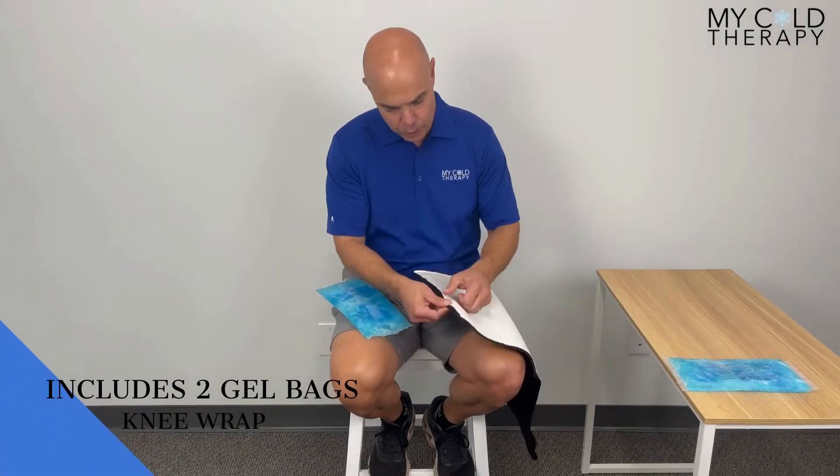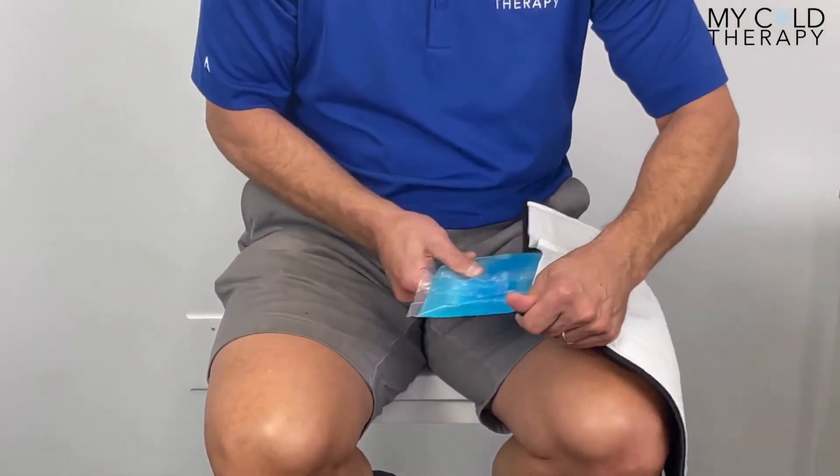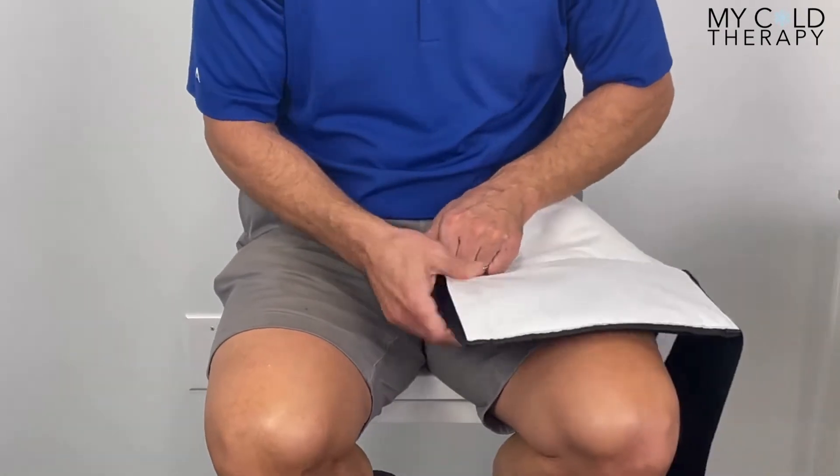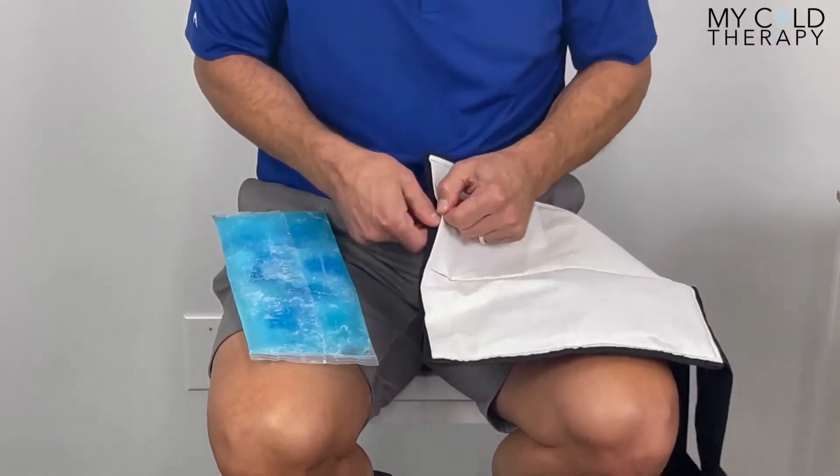The first thing we're going to do is insert the gel bags. You just pop open the pouch and they slide right in. This particular wrap takes two gel bags, so we're going to get them both in there nice and secure.